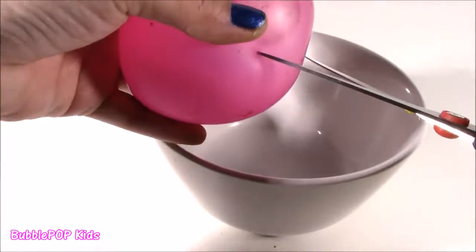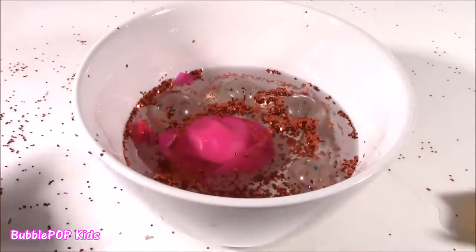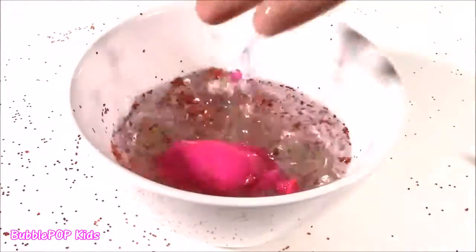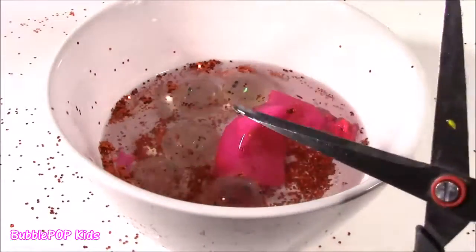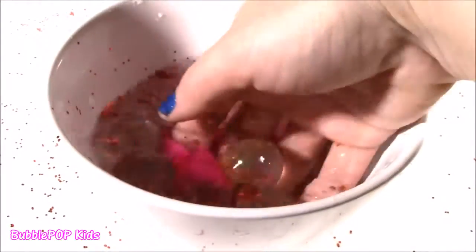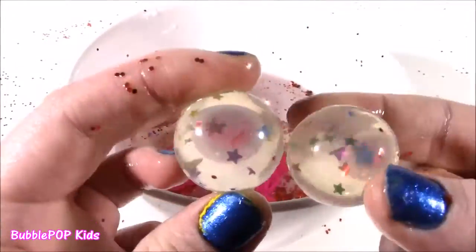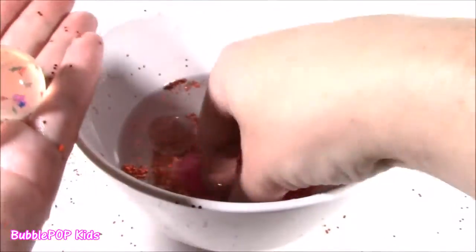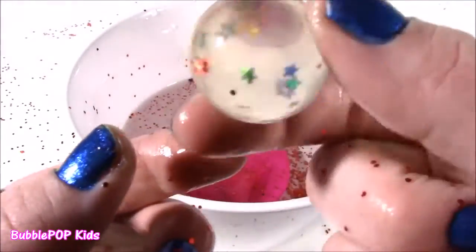Here we go — explosion! Explosion on my table. Look at this. It is water — it is water with red glitter! That like blew up like a dynamite. That looks so cool. One little touch of these scissors popped it out. Pink balloon, it looks like water, tons of red little glitter pieces. And what is this? I think those are like little clear bouncy balls — they are little bouncy balls with stars in them. These are the best, probably the cutest little surprise I've ever opened in a squish. We get five of them — confetti stars, little stars in there.